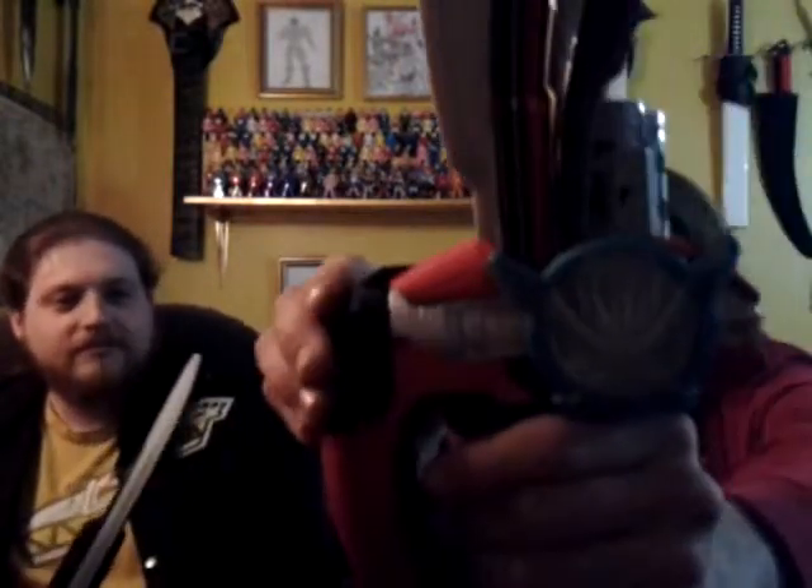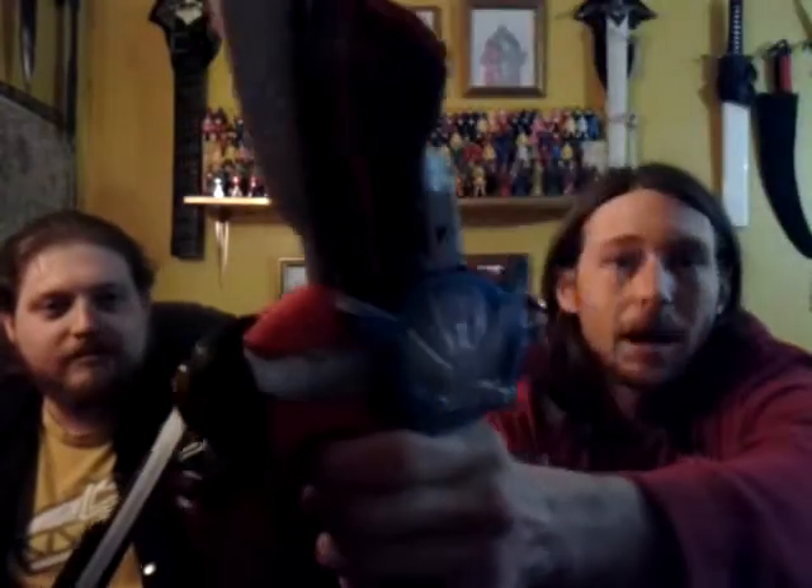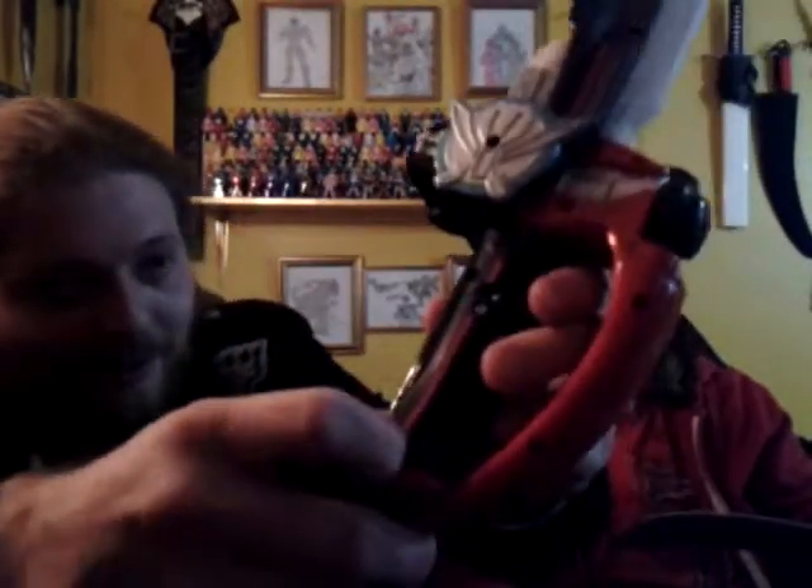Let's go ahead and start like we always do with turning on the toy. First, we got the Gokaiger Saber. I love that. Now we have the Super Mega Saber. Super Mega Saber. Yeah, that was lame.